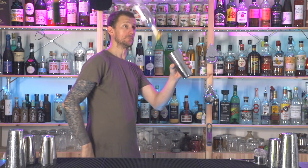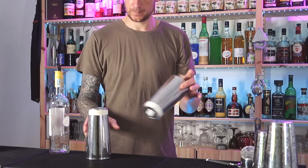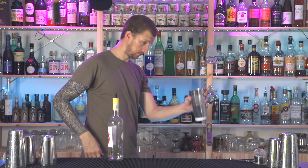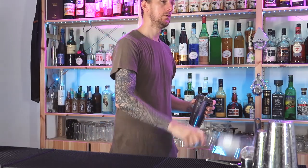Once you've got that, try it without the fingers. Now let's try and catch a shaker inside a shaker — it's the same concept, except you just have to learn how to spin the shaker correctly. Then once you've got that, throw the bottle in there too.